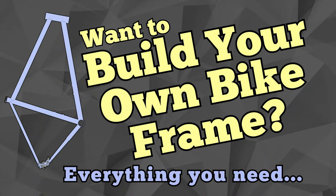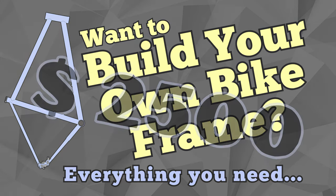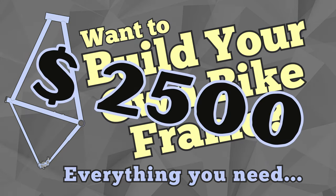I recently posted a video where I recommend the tools and supplies a hobby frame builder would need to get started building their first frame. I priced out everything in that video to about $2,500, assuming I didn't own any of the tools yet and bought everything new. $2,500 isn't cheap, but compared to the price of bikes these days it's not an unreasonable amount of money, especially when you consider the number of cyclists out there that own multiple bikes.